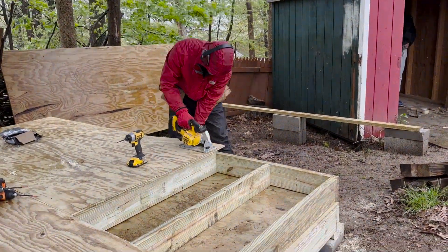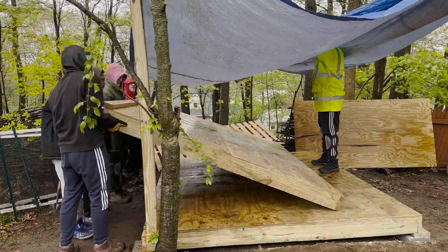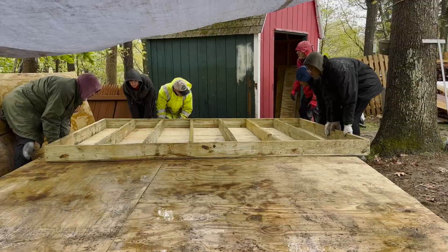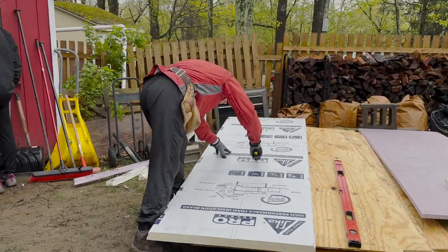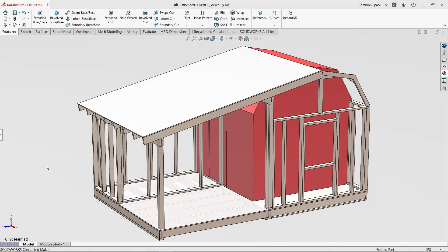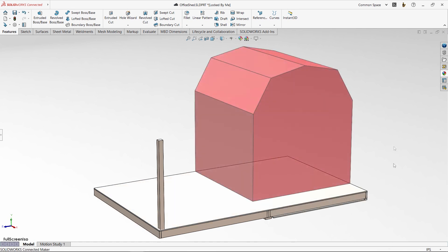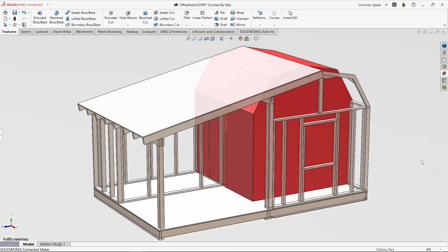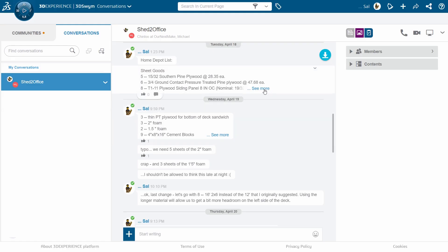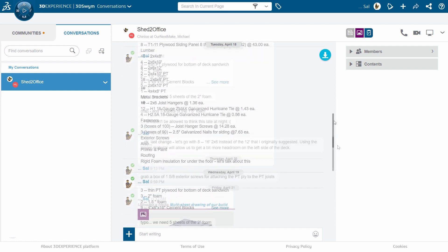We built the second deck upside down so we could cover the bottom with plywood. Then, with the help of Sal's other brother and three of our nephews, we flipped it over so we could fill it with rigid insulation. These 5.5 inches of foam will help the office stay warm in the cooler months. At this point, everything was going according to plan. We had bought and used up all of our pressure-treated material, because we took the time up front to work out the design in SolidWorks. I didn't need to model everything — just enough to let SolidWorks produce the automatic cut list my brother could use to order what we needed.